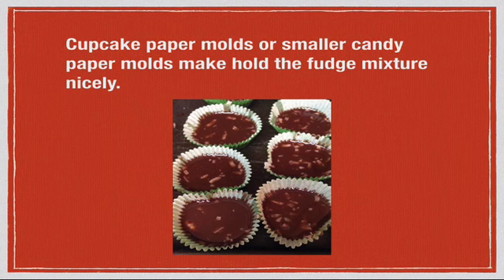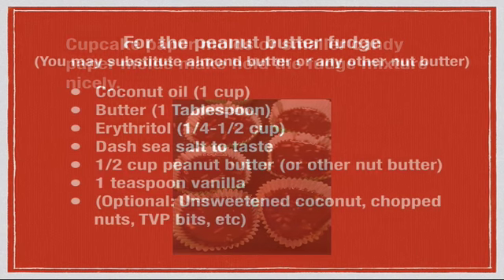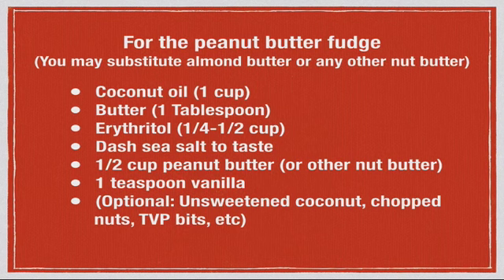Here's a picture of what it looks like just after being poured into little mini candy paper molds — they hold this nicely and make a really nice shape. And you'll have chocolate fudge! Now for the peanut butter fudge, which I like even more than the chocolate. Sometimes I even mix the two flavors together to make a chocolate peanut butter fudge. Here's how we make that.